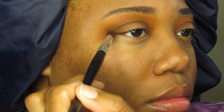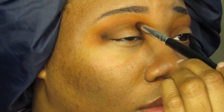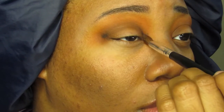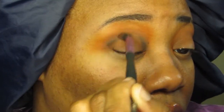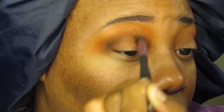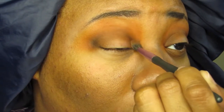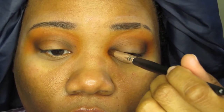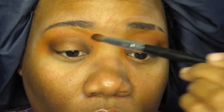I used the same pencil brush to add some black shadow on both my inner and outer corners. I went back and forth with the orange, brown, and black shadows, making sure I didn't wash out too much of one color or the other. Once I was happy, I used my finger to pick up a coppery metallic shadow and put that in the center of my lid, focusing the color there and keeping the corners of my eyes matte.